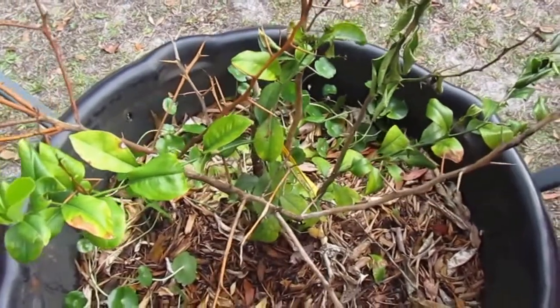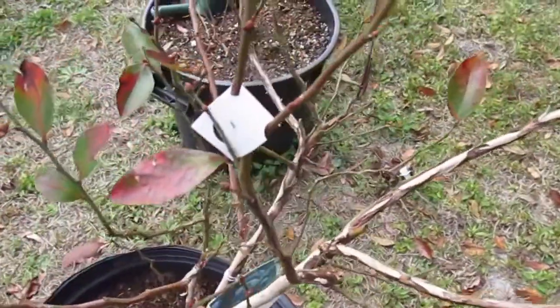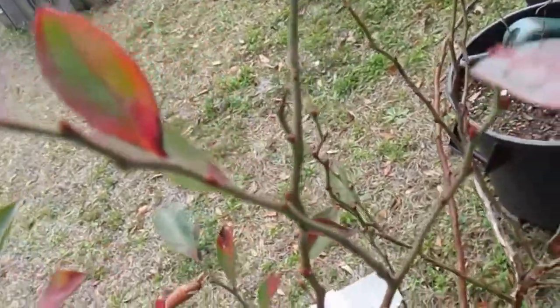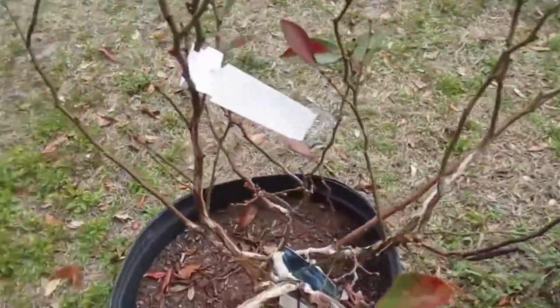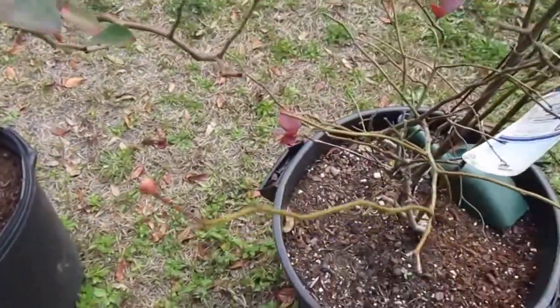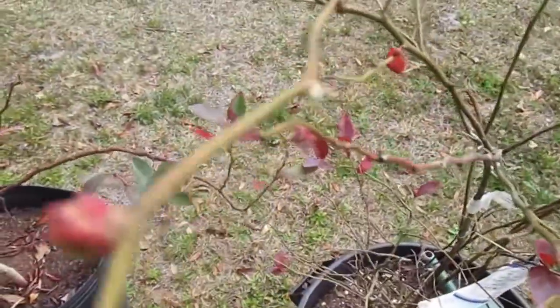Next is the blueberries. There are buds all over this blueberry tree, and this one too. It's just got buds all over the place, so you know spring is here.